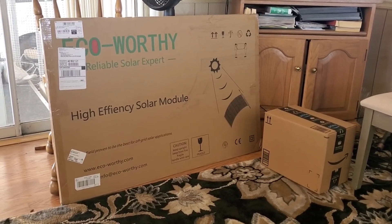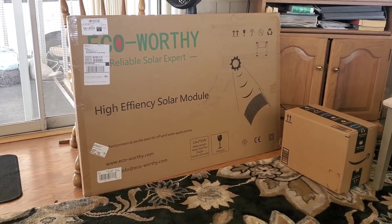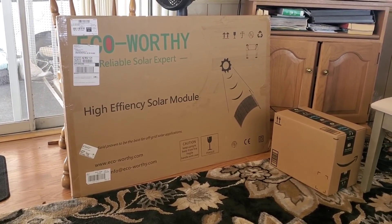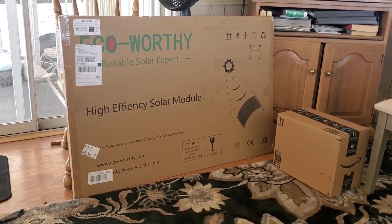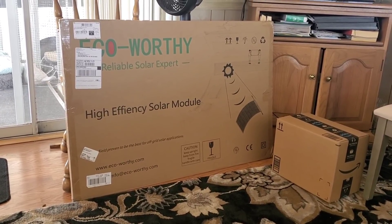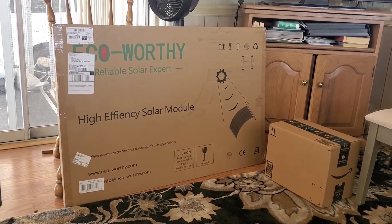Okay you guys, this is a new solar panel. I've never used a flexible solar panel before — this will be a first. So let's get started.